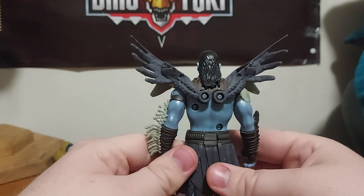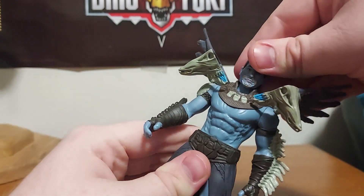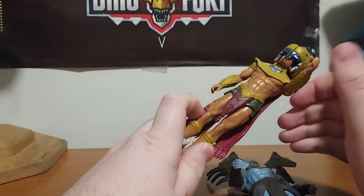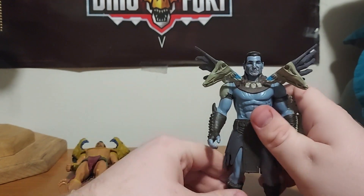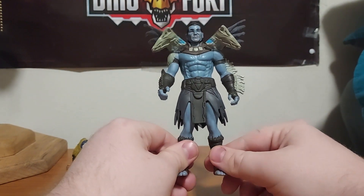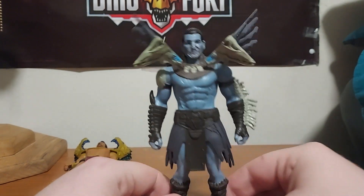They did a really good job with his personality. For the articulation: it's similar to Namor's, but the head is hindered because of the long hair piece, though it does move up and down a little bit and side to side. The arms rotate all the way around. For Namor, the arms are hindered because of the shoulder pads. There is no elbow joint, and the legs do not go forward or back, with no movement at the knee. One leg swivels a little but not that much.